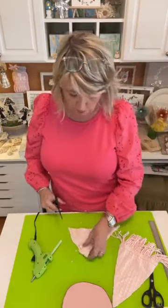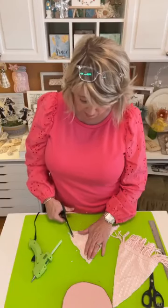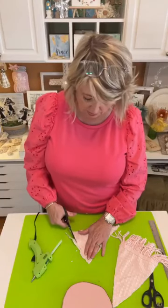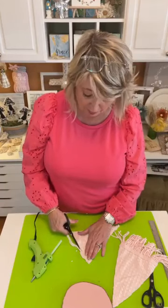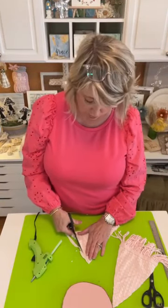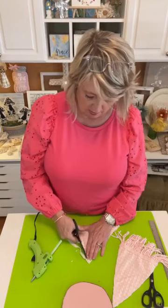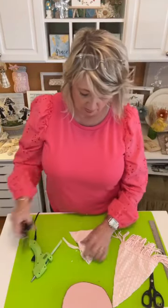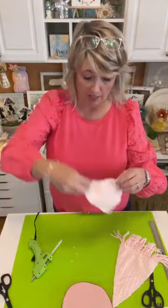You could use canvas duck, felt, a printed fabric, or even some flannel from an old shirt for this project. There are a ton of ways you could interpret this project in your own colors and styles.